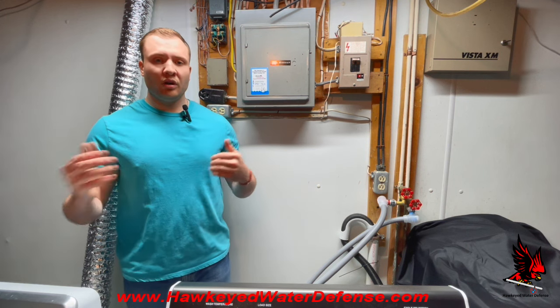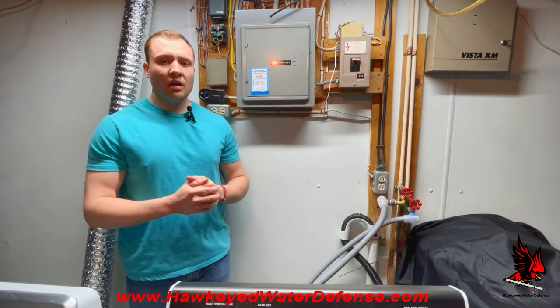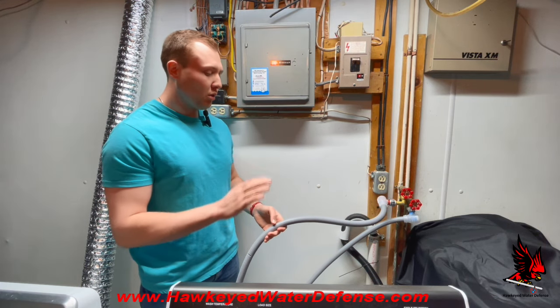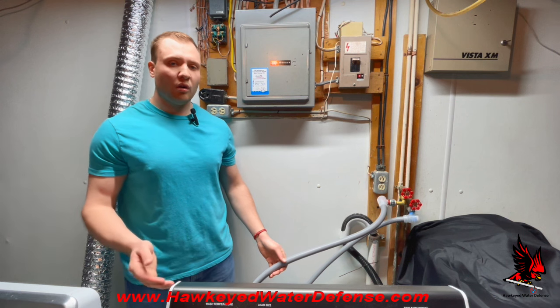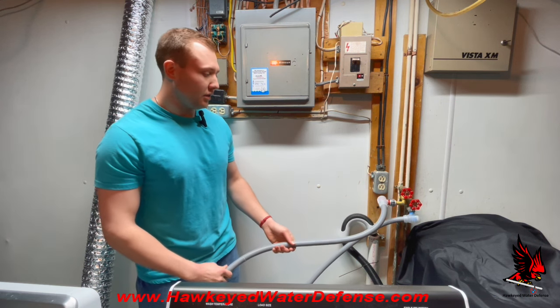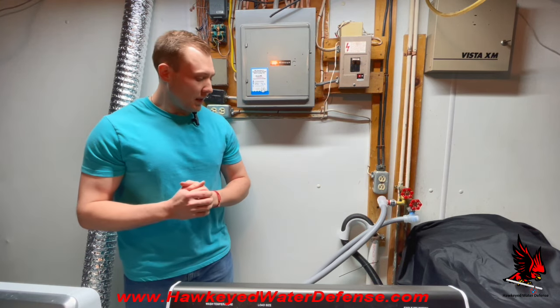That's it. Please like and subscribe to our channel for more videos. You can also check out more of our leak defense products on our website at www.hawkeyewaterdefense.com, where you can also purchase them directly. Thanks for watching.